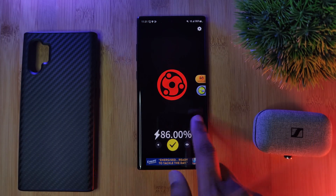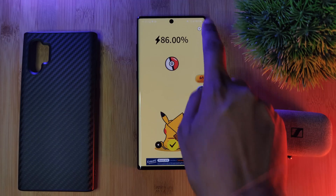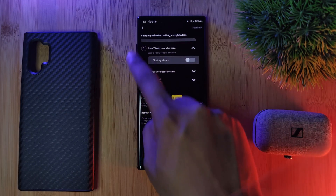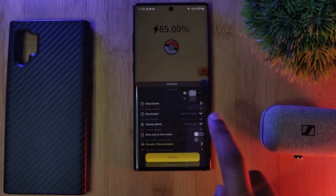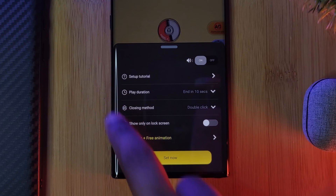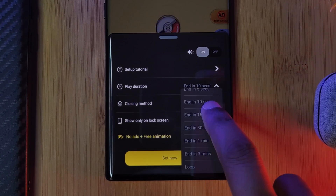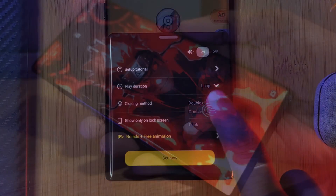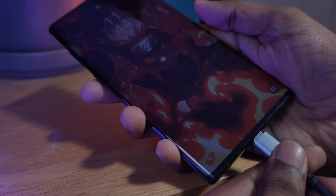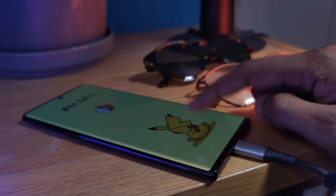Now once you've found one that you like, make sure to hit the gear icon in the top right corner and allow the app all of the permissions that it needs in order to work correctly. And once ready, just tap on the tick icon — here you'll be able to apply some custom settings. Personally, I'll adjust the play duration to make sure it's always set to loop, with the close method set to double click. And there you have it — just lock your phone and plug it into charge, and as long as you don't double tap on your screen, you'll have that custom charging animation going.